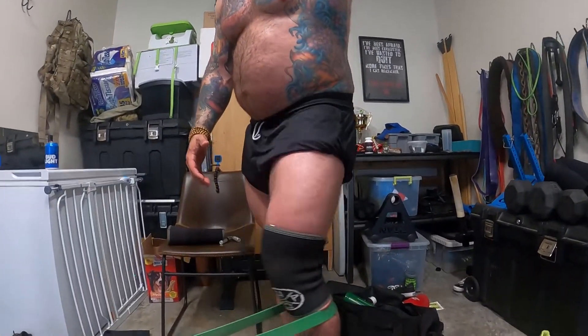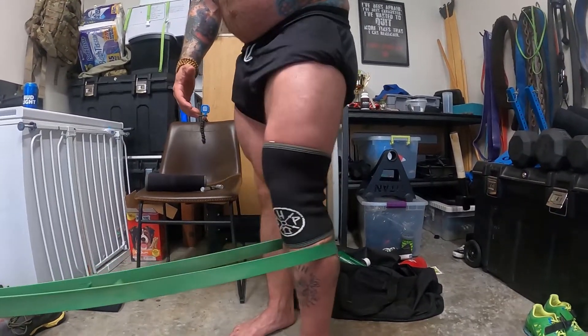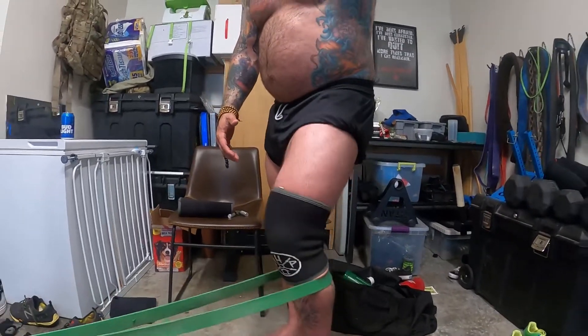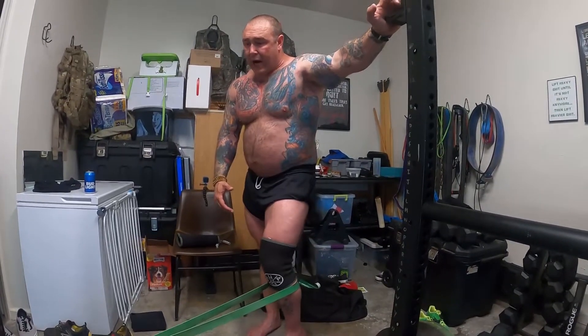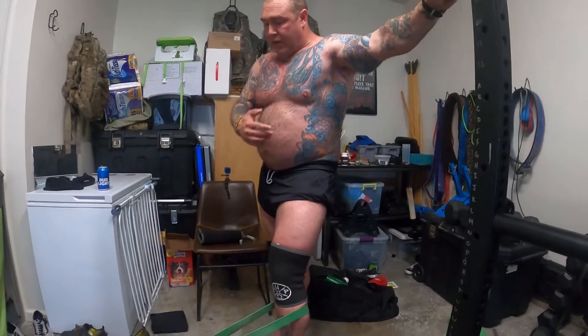I'm just working the leg, working that extension, working that quad, and just flushing some blood. This is good because it's just a little bit of movement, a little bit of stimulation within a range of motion that's tolerable and outside of pain. I can do it like this, I can do it with the other leg.